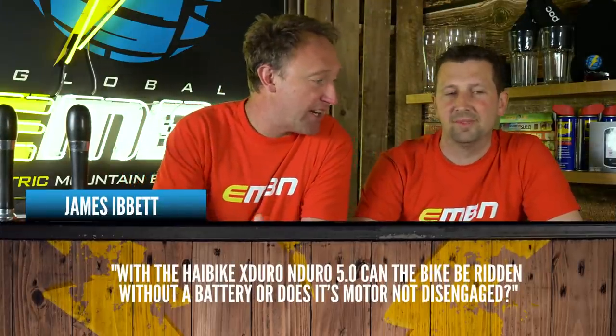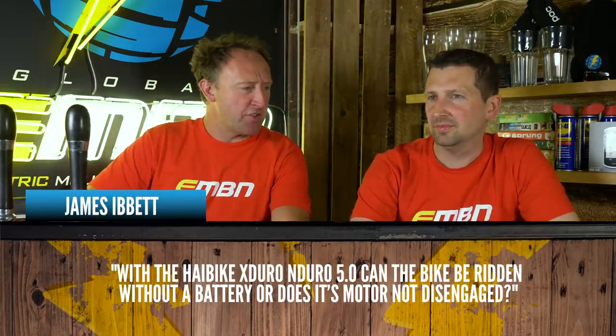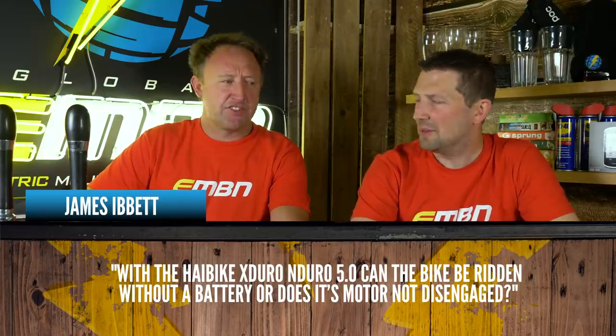James Ibbett asks: with the Haibike X-Duro / N-Duro 5, can the bike be ridden without a battery, or does the motor not disengage? The motor will disengage.